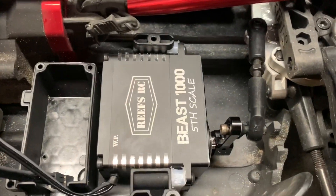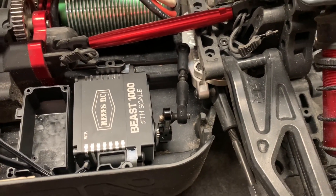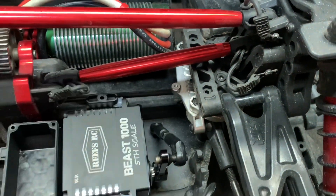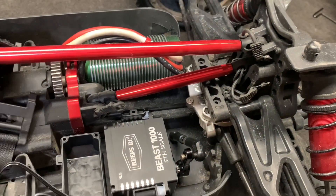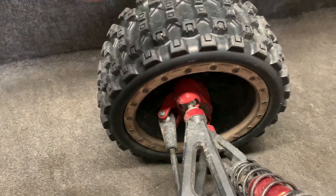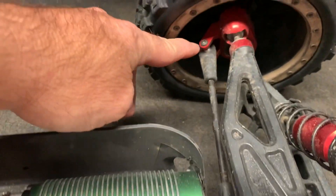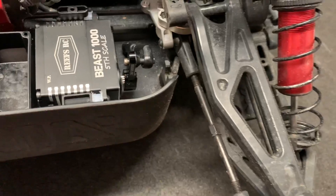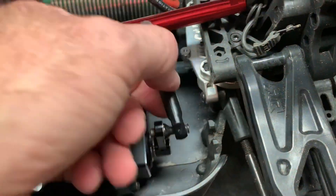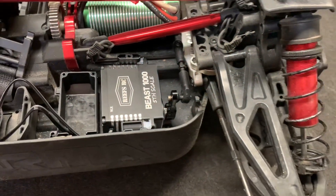I haven't got it bolted in yet but it's in position — the alignment is not that bad. See that Vitavon bell crank right there? That is not going to give. If there's any give, it's got to be in the flex of the wheels and tires, which are the Proline Badlands — they are known for being kind of tough. I've got plastic ends on the arms themselves, and like I showed you, that right there is probably going to be my servo saver.